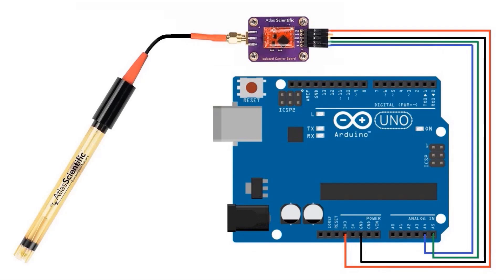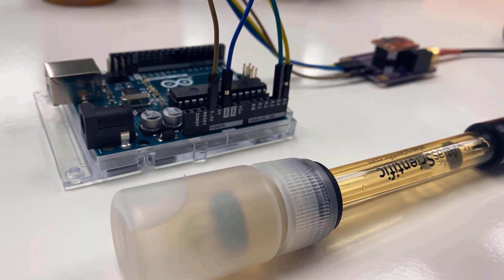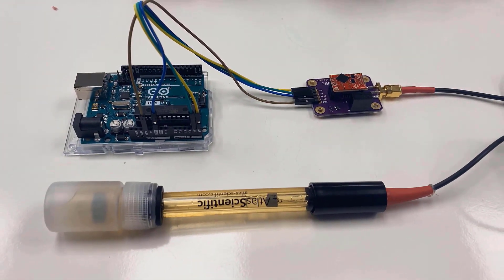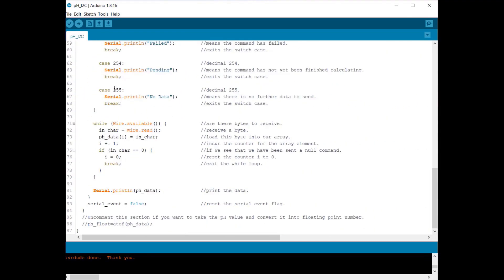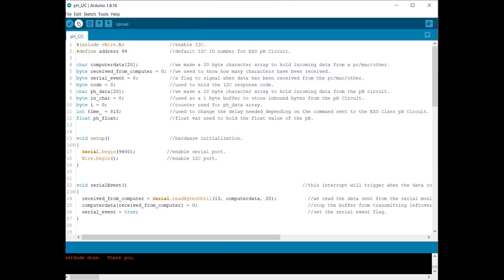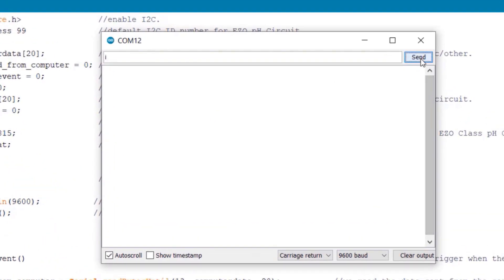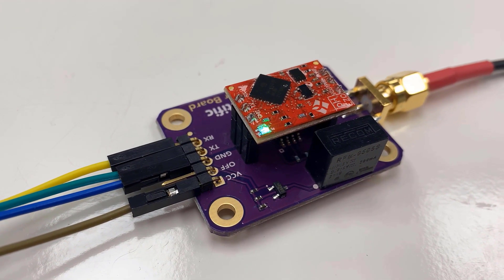The previous wiring will not work for I2C now. Remove the TX/RX wires and connect to A4 and A5 of the Arduino board — A4 is connected to SDA and A5 to SCL. Here is a sample sketch for this; assign the I2C address to the sensor, select the board and port, then upload. Open the serial monitor — this code can be used to switch the sensor mode back from I2C to UART. Type 'I' and send; a success message will appear. Then type 'BAUD,9600' and hit send — the LED color will change back to green.